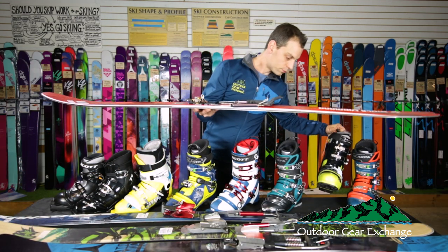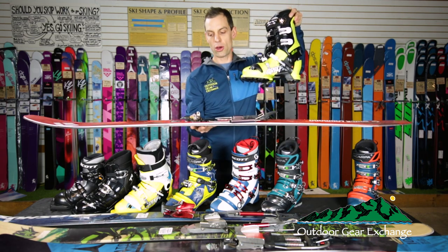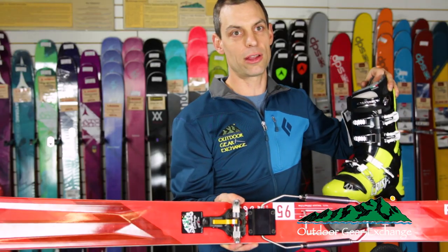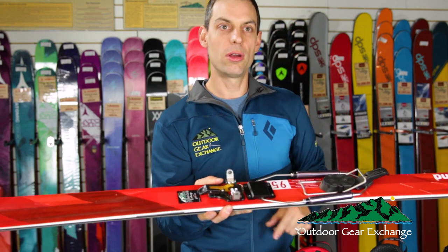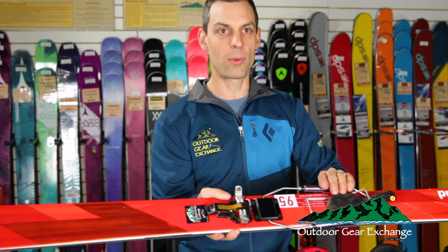NTN boots with tech fittings at the toe work with this TTS — telemark tech system — binding. You have a free-pivot tour mode for the way up and springs for the way down.